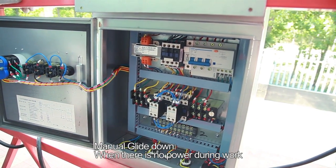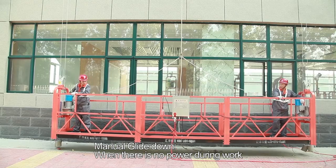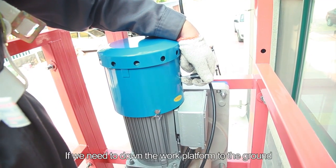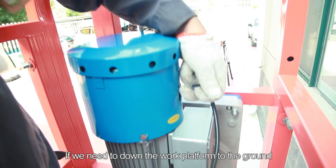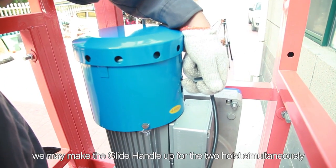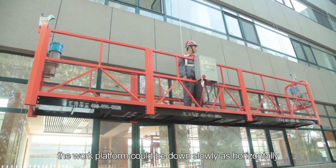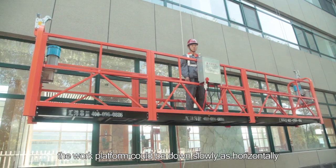Step 36: Manual glide down. When there is no power during work, shut down the power switch. If the work platform needs to be lowered to the ground, make the glide handle up for both hoists simultaneously. The work platform will descend slowly and horizontally.